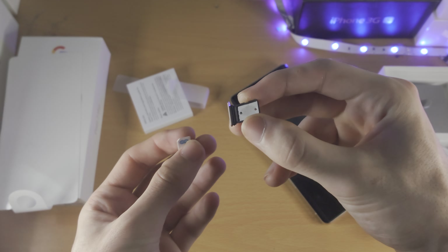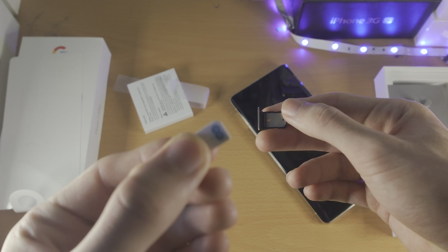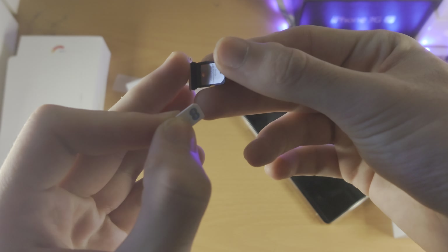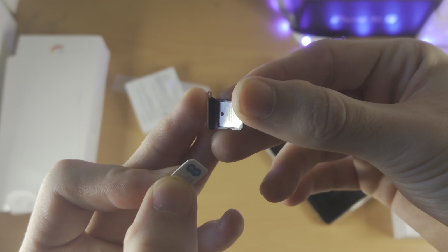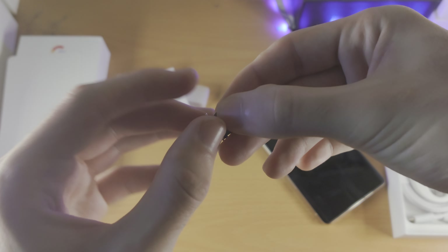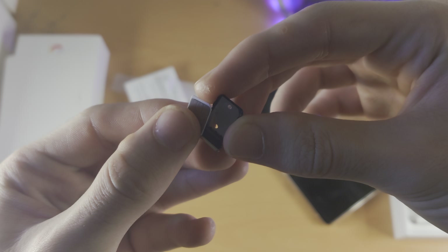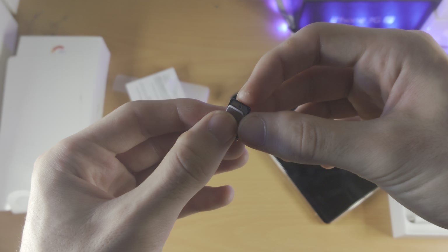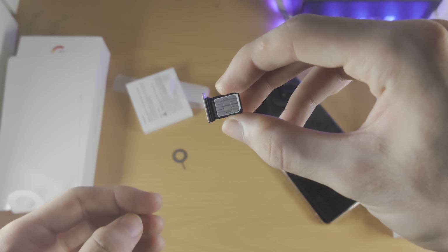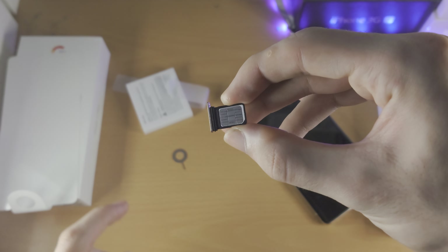Once you've done this, you're going to get your SIM card, and you'll notice we have this ridge on the SIM card, and there is also a ridge on the SIM card tray. The ridge needs to be facing the same side on both the SIM card and the SIM card tray. Once that is verified, you can just push down the SIM card into the SIM card tray — if you rub your finger across, it should feel nice and flush.